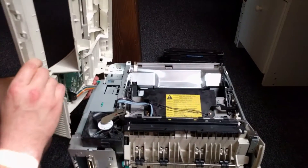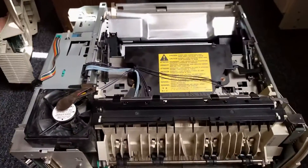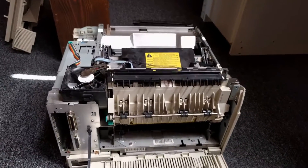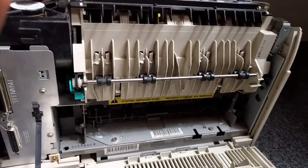Lift it like this and remove the ribbon cable. Now we're gonna remove the output assembly — it's this part right here. You don't need any special tools, you just have to press on a couple of tabs.